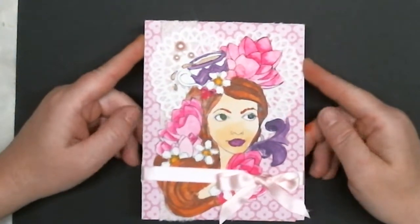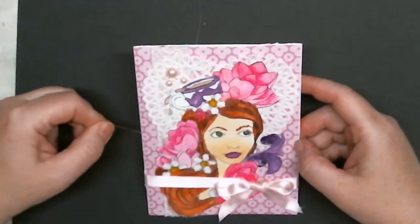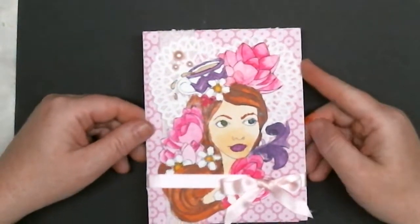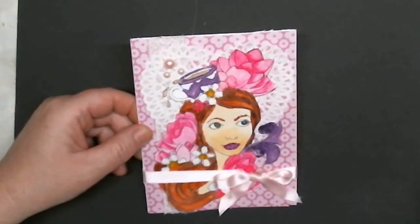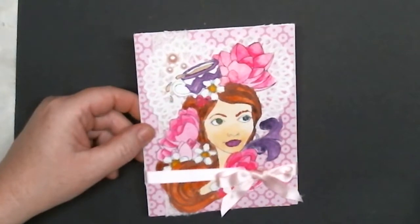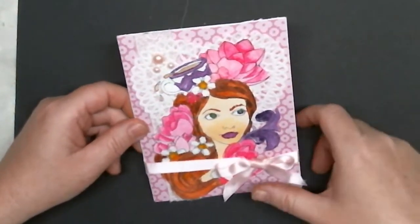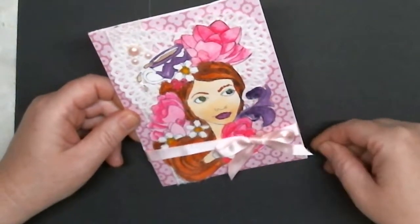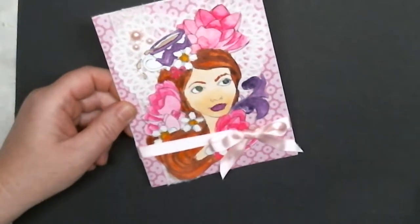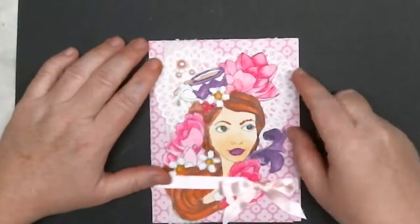She wanted a shabby chic card and defined that as having lace and being pink. I don't know whether I totally accomplished shabby chic — it's not usually a hard style for me — but I chose this big Prima image to watercolor, and I think it took up so much space on the card that there wasn't enough room for the usual layers and layers of lace. But it does have lace and it is definitely pink.